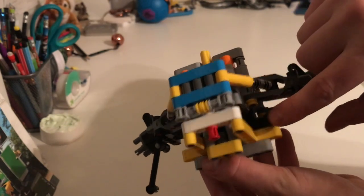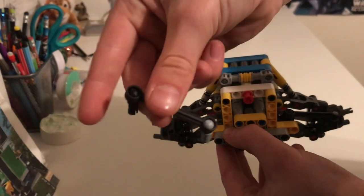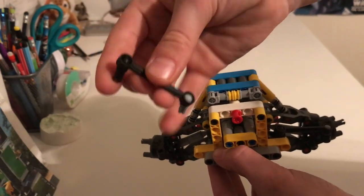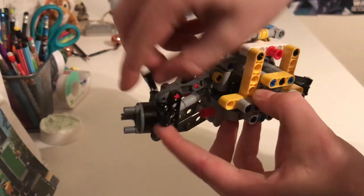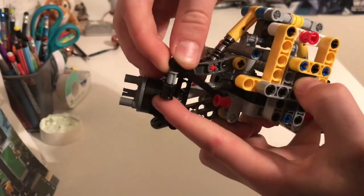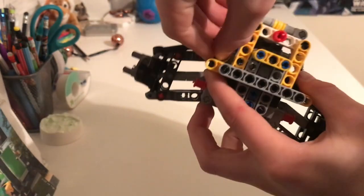That is connected to these little connector pieces — these little beams, I would say. They have these special little pieces that they could turn. So because of this, you could make this thing steer while being suspended and whatnot.